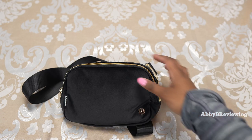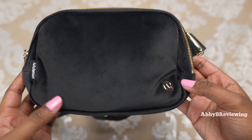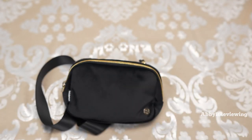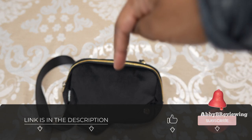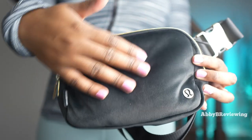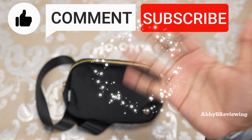Considering the price, quality, color, comfort, functionality, and everything, I would give this a 7.4 out of 10 — I do give it a thumbs up. If you're interested in the Lululemon Everywhere Belt Bag Velour, I've left a link in the description. I'd highly recommend getting it sooner than later as it's been selling out quickly online. If there's anything I missed, drop a comment below. Thanks for watching — make sure to like, comment, and subscribe. Bye!